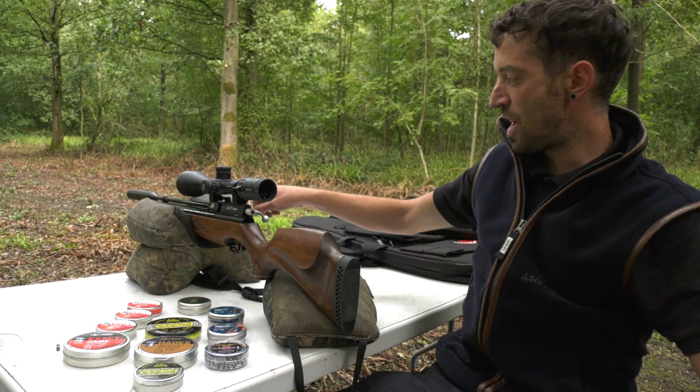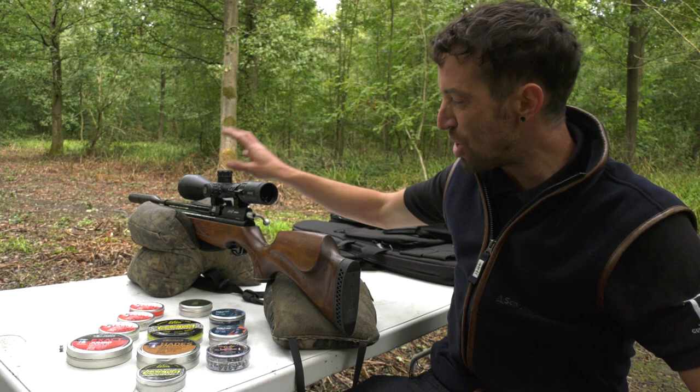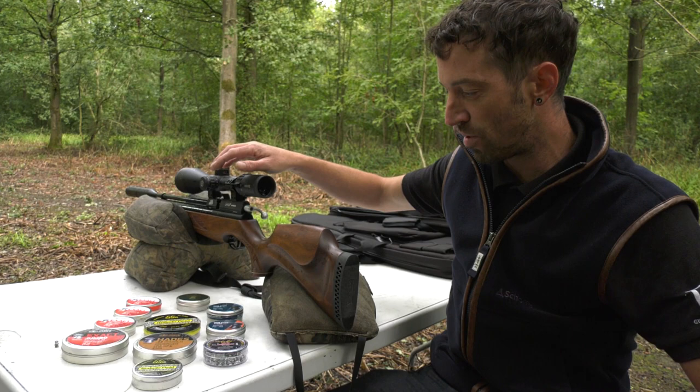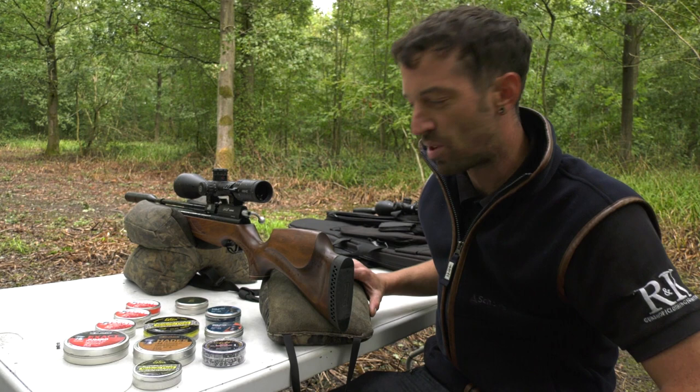Get another exactly the same rifle, come off the production line six months later, the tool that's cut the barrels has worn a little bit more. We're talking minute differences inside the barrel in terms of machining, and you might find that that second one, that's come off six months later, is going to favour the 4.53s or the 4.52s. So there's just these variances - but this is getting super, super in-depth when you're looking at this sort of thing.